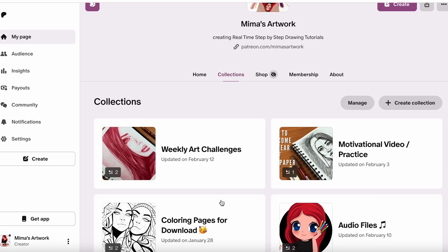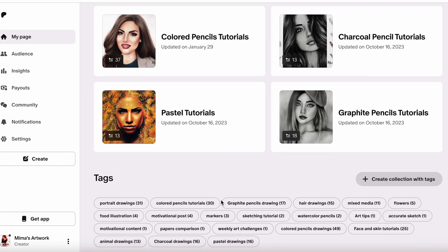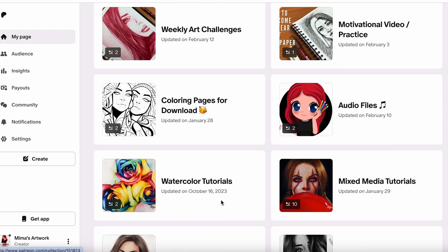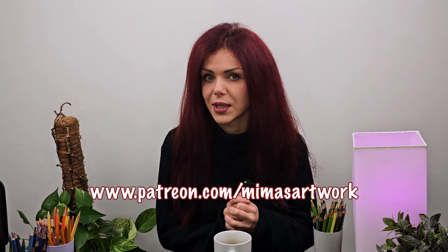I have real-time, step-by-step drawing tutorials on my Patreon page where I explain every single step of building layers, shades, and values for colored pencil tutorials. I also let you know through the tutorial when to press your pencil lighter or harder. If you're interested in joining my Patreon and getting access to all these real-time, step-by-step narrative drawing tutorials — not just for colored pencils but every other dry medium as well — make sure to join and start practicing your skills straight away.